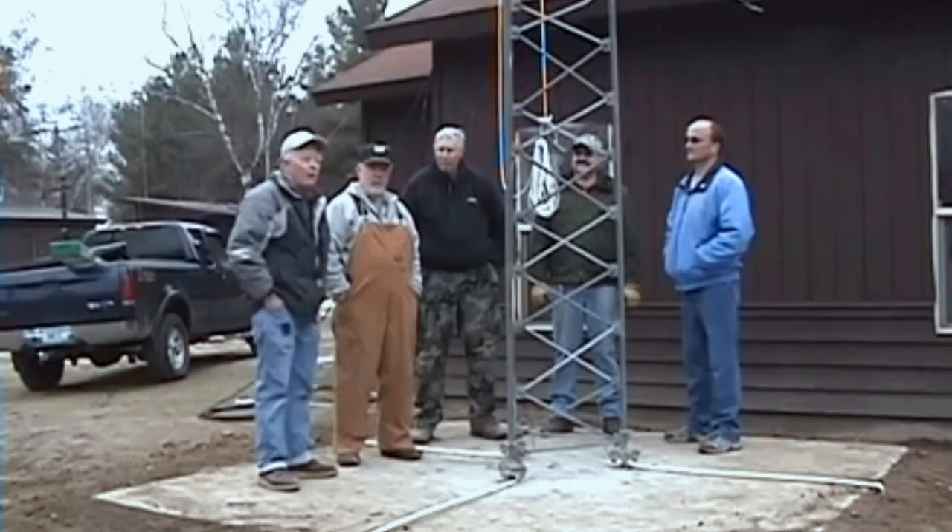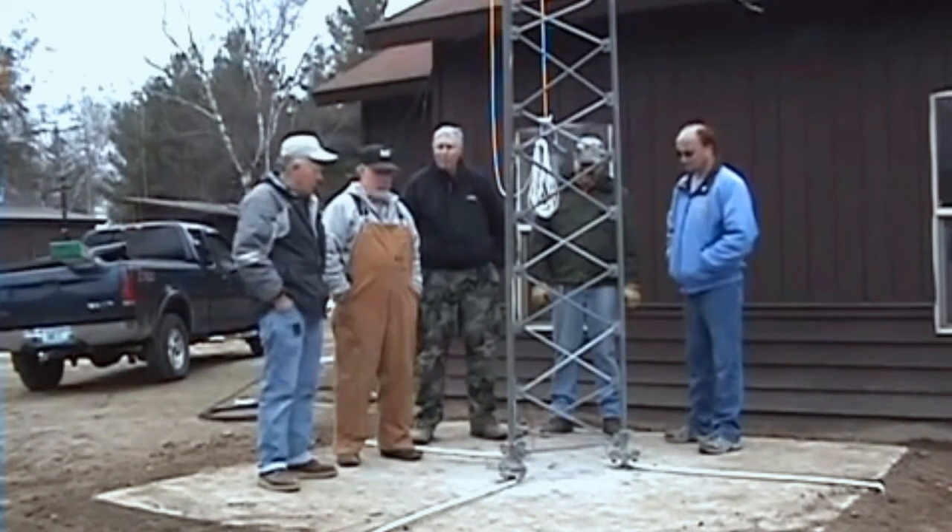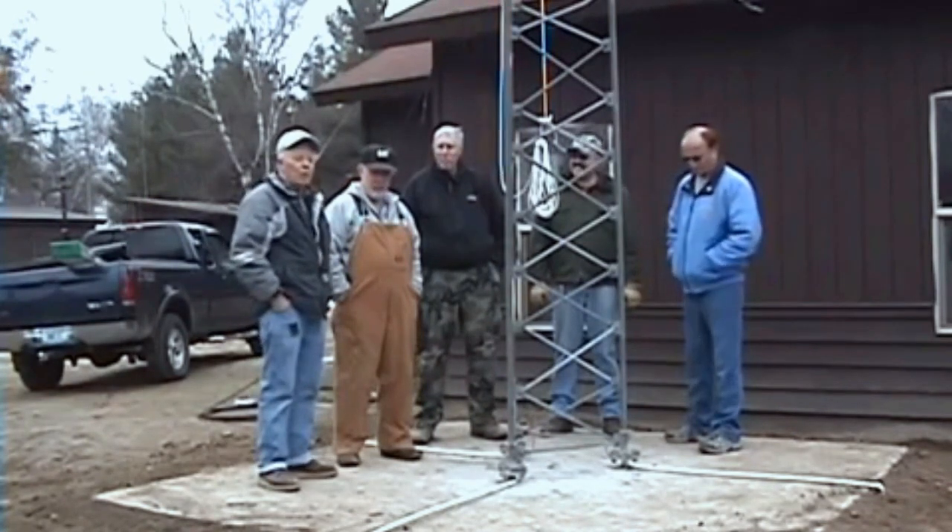We videotaped the tower going up and then we videotaped the grounding process. Hope you enjoyed the video and hope you learned something.